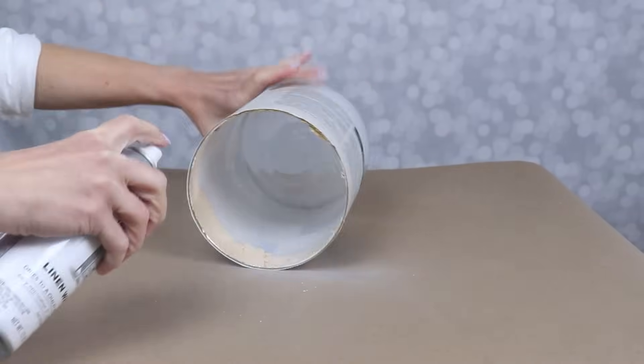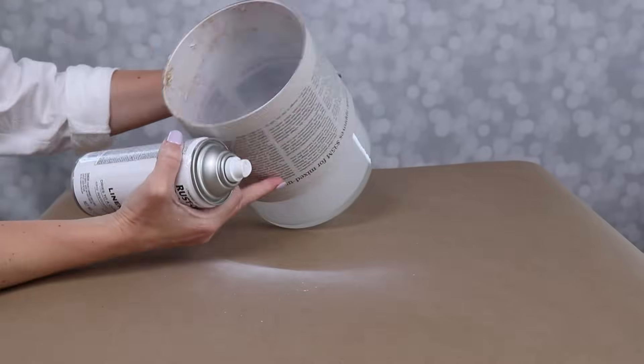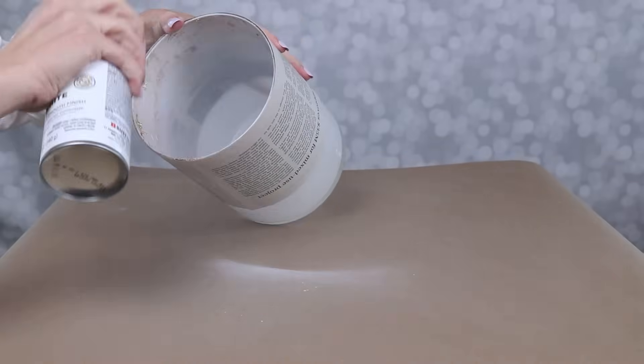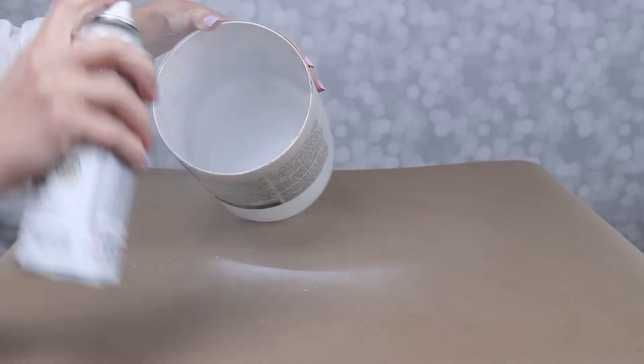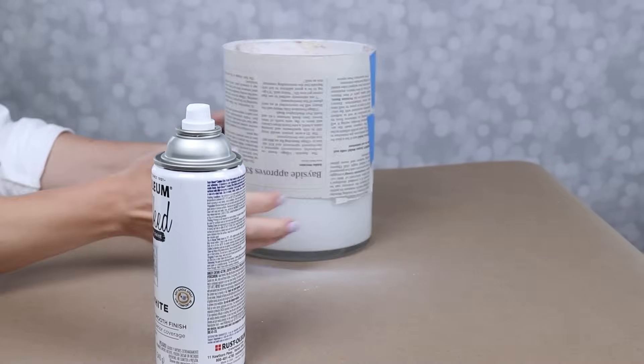A few tips here: when you're spraying, you want to do really light coats. I'm going to use about three coats for this project and let it dry about 15 minutes in between coats. If you do too thick, you're going to get run marks and your paint is going to run on the inside. Also, work in a really well-ventilated area, because this paint is going to kind of go everywhere.